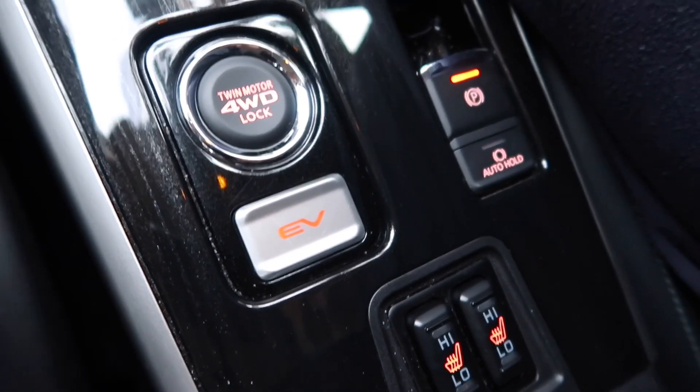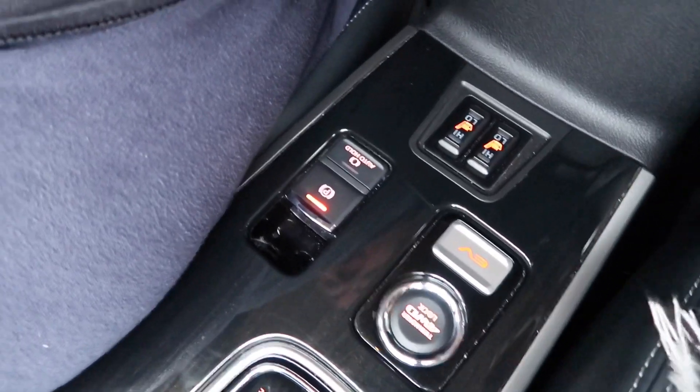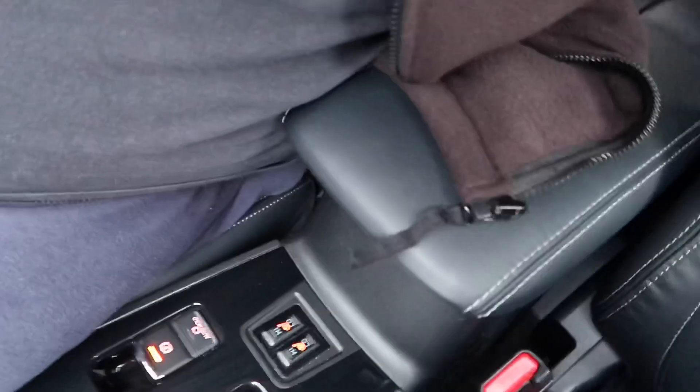EV mode will run the car totally on electric until the battery dies, then it kicks into the petrol engine. The electric handbrake and auto hold are very useful for me — when you put auto hold on, the car will stop and hold at traffic lights or on a hill without rolling back, and stays stationary until you pull the accelerator again. I also have an app on my phone, available for Apple or Android, where you can mirror the car. In winter you can pre-program the car to heat up before you get in, de-mist the windows, turn the lights on and off, and set timers for charging or discharging.